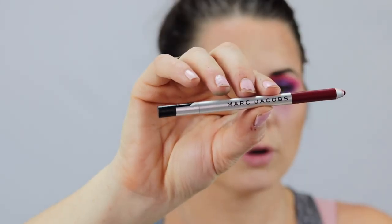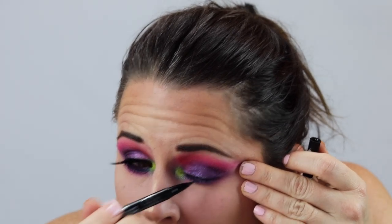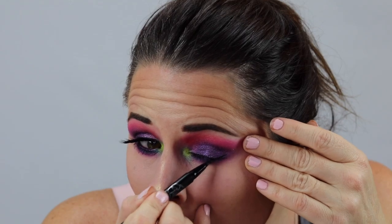We're going to throw some black liner — I'm using the Milani liquid. So we're just going to throw some black in the tight line. It's such a dark, colorful look that I'm not too concerned with any black transferring down. I'm going to take the Marc Jacobs Highliner in Fine Wine and stick that in the waterline to boost the color. I just grabbed my Kat Von D Tattoo Liner — I have pretty hooded eyes, so I never really do a big wing; I do kind of a mini one.